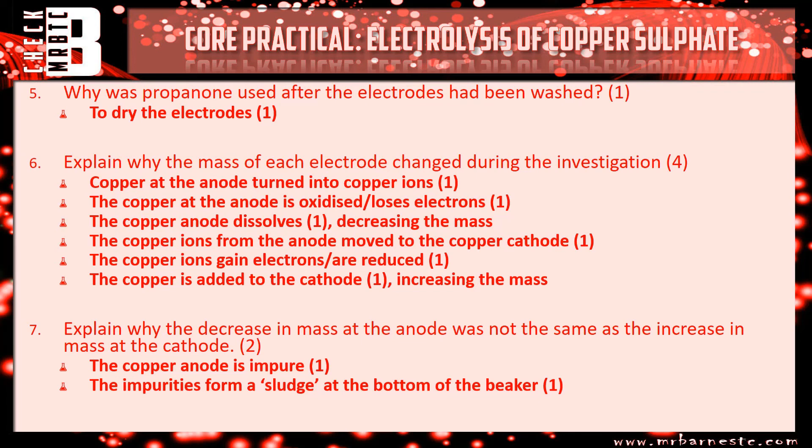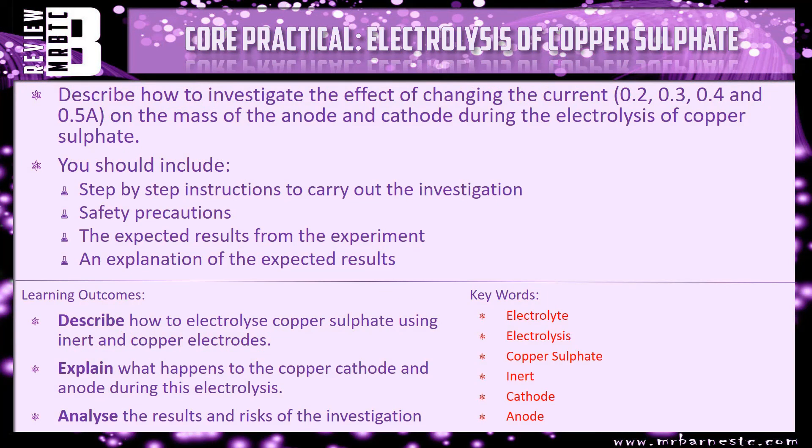That brings this video pretty much to an end. Here is a review question: describe how to investigate the effect of changing the current — from 0.2 to 0.3 to 0.4 to 0.5 amps — on the mass of the anode and cathode during electrolysis of copper sulfate. Make sure you include step-by-step instructions starting with the emery paper, any safety precautions such as safety goggles, what results we should see — mass of the anode decreasing and mass of the cathode increasing — and then why.